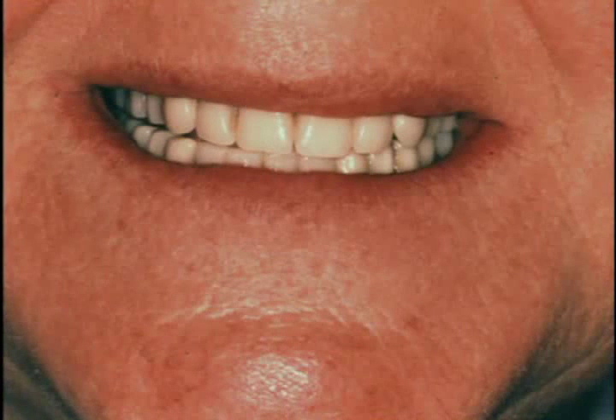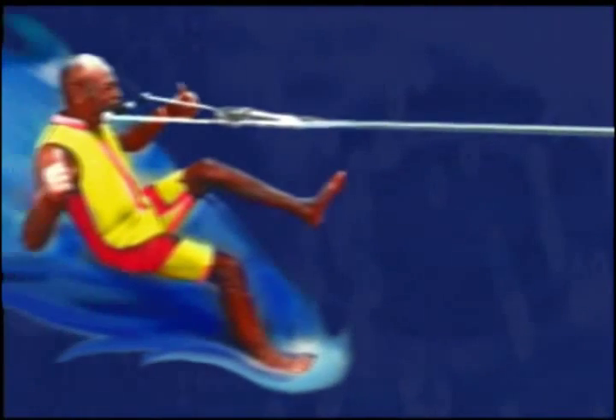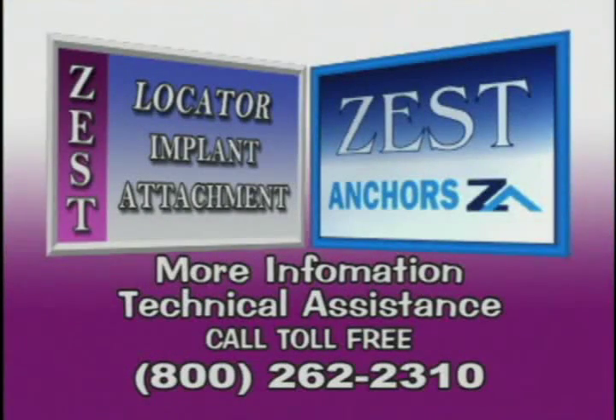A beautiful aesthetic result was achieved for this patient using the low profile locator attachments to retain the overdenture. With the incredible retention of locator overdentures, don't be surprised if your patients take up a new hobby. Additional information and technical assistance is available from Zest Anchors Incorporated by calling toll-free 1-800-262-2310.